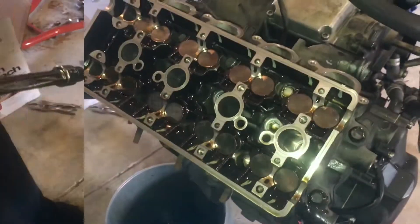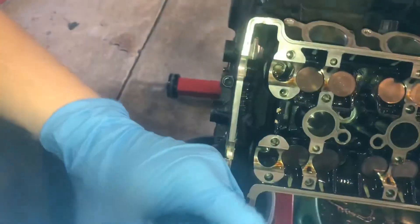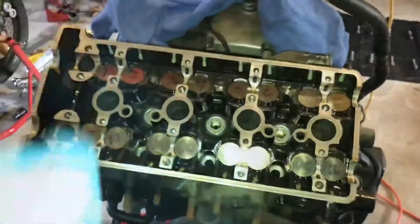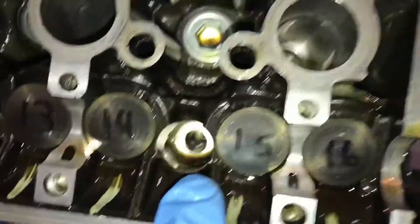Now we're going to get bolts 11 and 12, which are these two bolts right here. Again, you're just going to loosen them — they're an Allen key — just break them loose, a quarter to a half a turn. Now we've got all of our bolts undone. You can see all the way down through. Don't forget these two on the side.